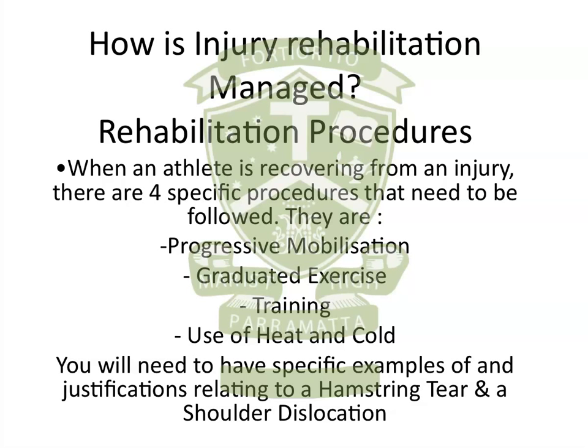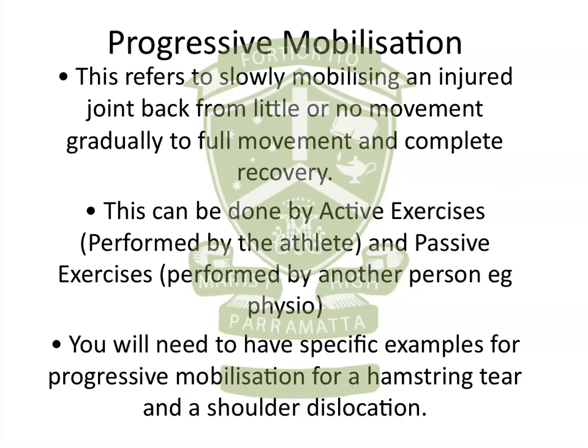Looking at the first point, progressive mobilisation — this is the backbone of all injury rehabilitation. It makes sense that you're not going to go from doing absolutely nothing with an injured joint to running flat out at 100%. You're going to gradually ease that joint back into movement. This can be done through active and passive exercises, and you'll need to have specific examples for hamstring tears and shoulder dislocations.